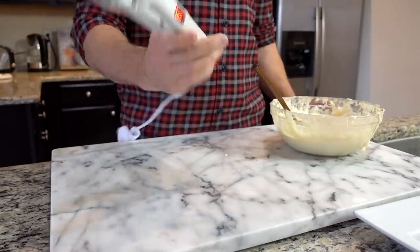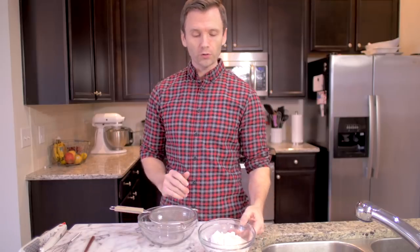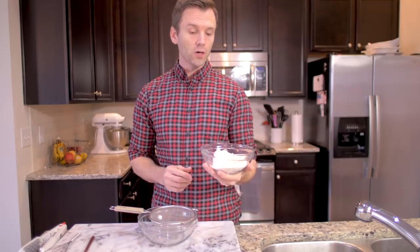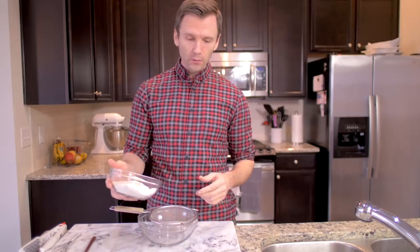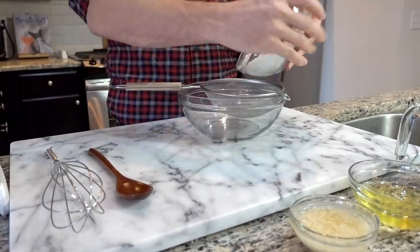So we're gonna make waffle sticks. I'm gonna go through this real quick. We got some dry ingredients: we got some flour, we got some sugar, some salt, and some baking powder. We're gonna sift them and then we'll move on to our wet ingredients.